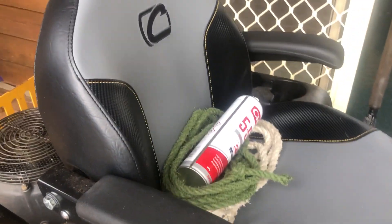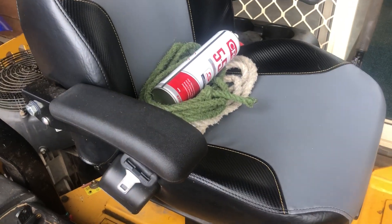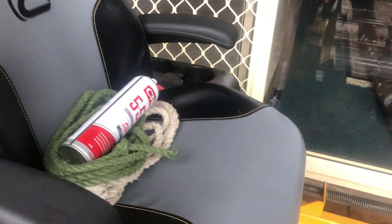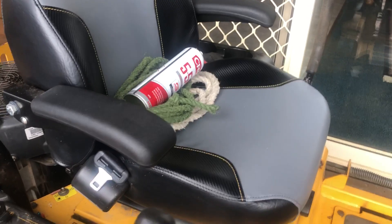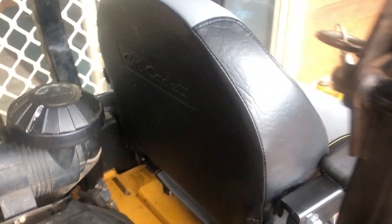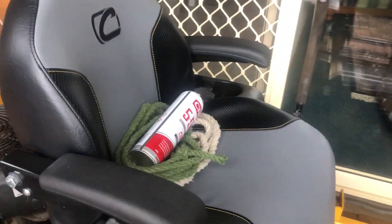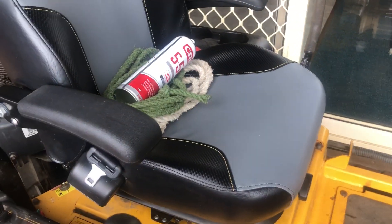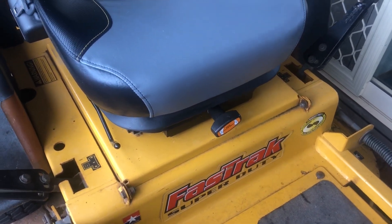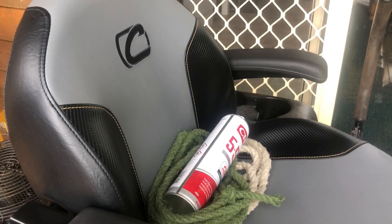It's Mick here from Swenson Mowing — new seat on the Hustler. When I bought this they just put a cheap seat on it; the original seat was damaged and not high quality. This is a Cub Cadet top-of-the-range seat — I've been on it for a week and it's very, very comfortable. You've got your weight adjustment there, and you forget how good the top-end stuff is. This is Cub Cadet's best, as I understand it.